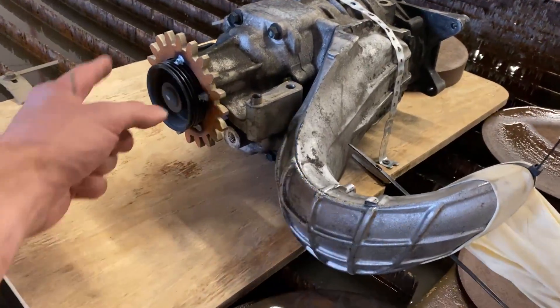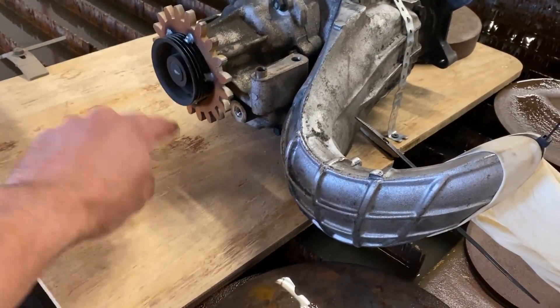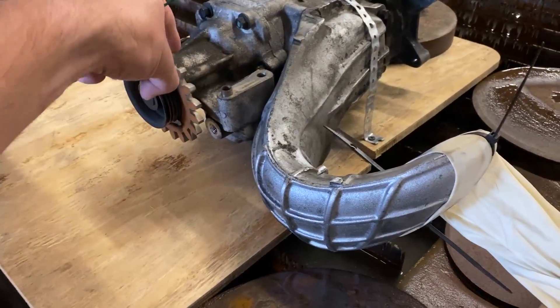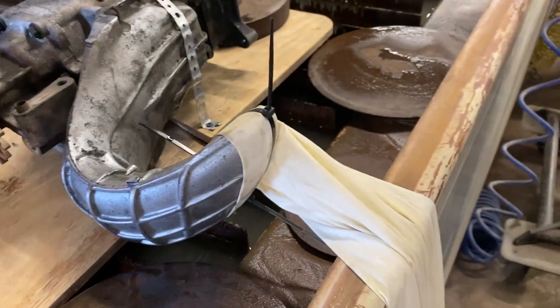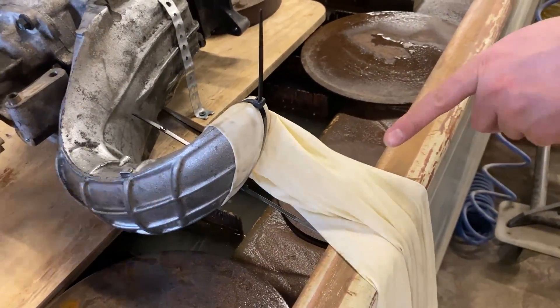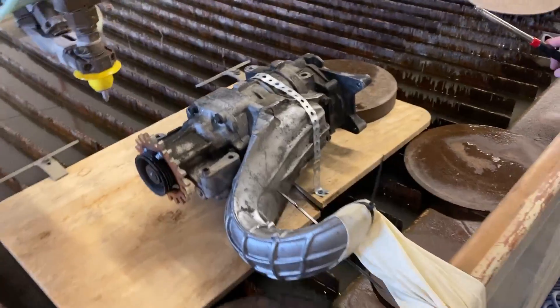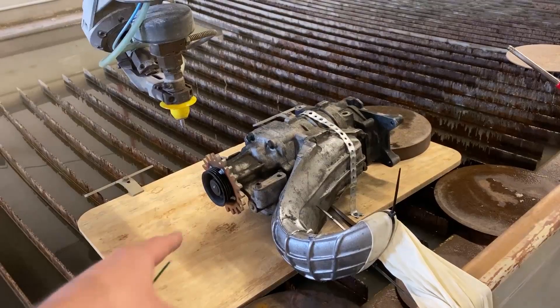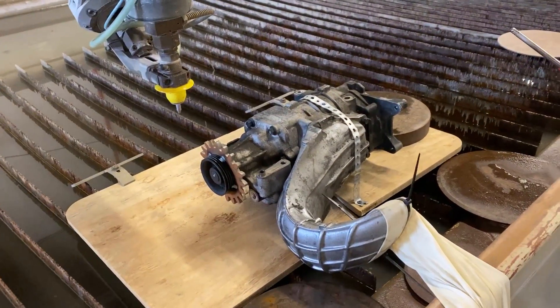Looking at some diagrams online, it looks like this is supposed to spin clockwise, which means we're gonna have to come in this direction. Hopefully that works — oh yeah, I can see that works. When we did the turbocharger, turbochargers spin like 100,000 RPM. These are driven off of a belt and spin way slower, but still generate quite a bit of airflow.